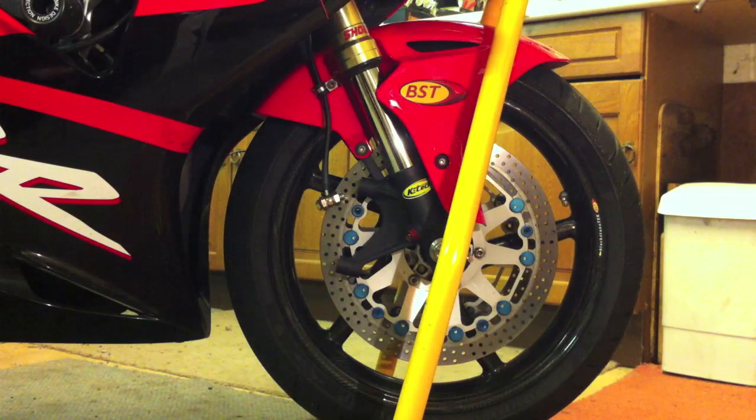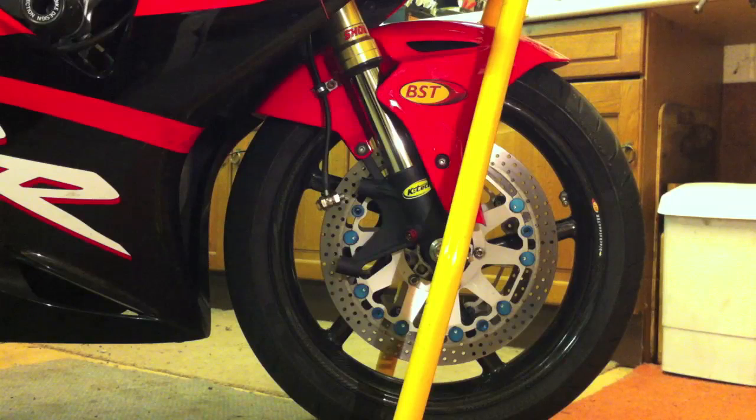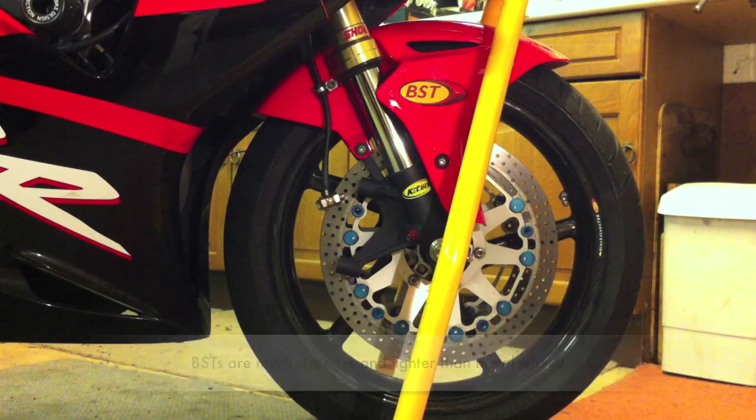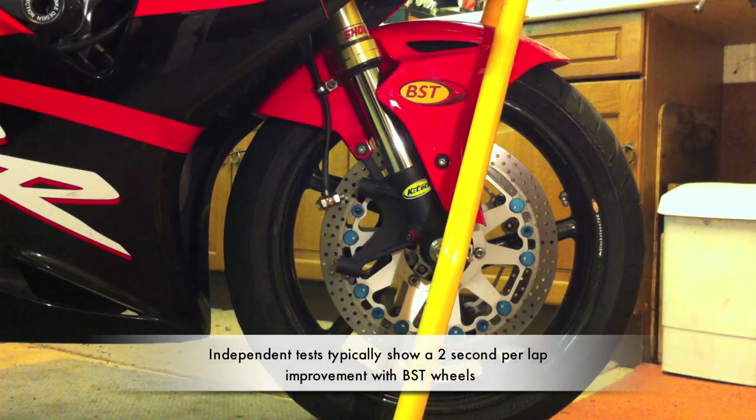Hello, it's Giles from HPS here and I'm going to talk a little bit about BST carbon fibre wheels and ceramic bearings. We know that everyone's got their own opinion about the benefits of carbon fibre wheels and just how much difference they make to a bike. We know at HPS what they can do after having done quite a few tests with journalists where they've fitted the wheels after having run a bike with metal wheels for some sessions at a circuit and then gone two seconds or so a lap faster just by changing the wheels.